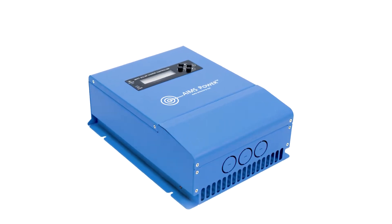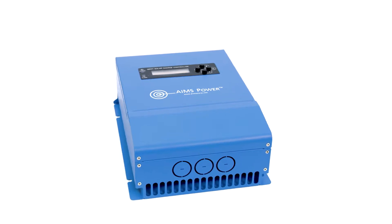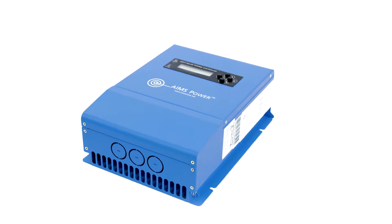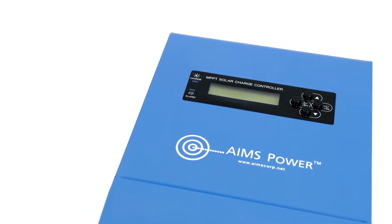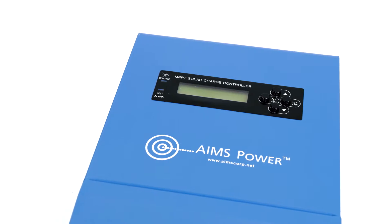Ames Power 40-Amp MPPT Solar Charge Controller. This 40-Amp solar battery charge controller features a smart tracking algorithm, maximum power point tracking using charging technology, and has less power loss performing at 99% efficiency, maximizing energy harvest. The tracking algorithm is automatic and varies with weather conditions.